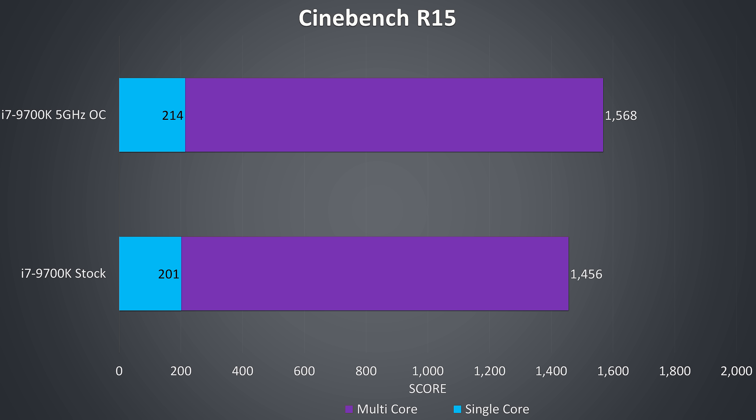Here are some Cinebench CPU benchmarks showing the difference in performance at stock versus running all 8 cores at 5GHz instead of the stock 4.6GHz all-core turbo speed. I also needed to boost the TDP to achieve full performance with the overclock, otherwise it would power limit throttle at the defined 95W. I had it capped to 120W for all overclock testing.